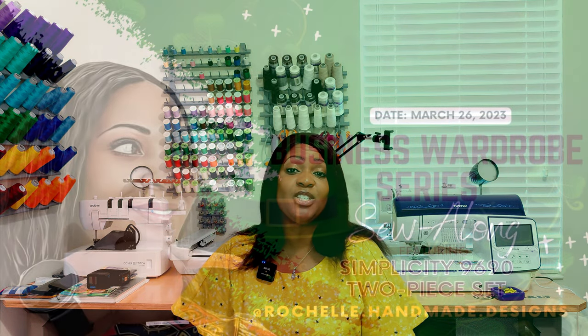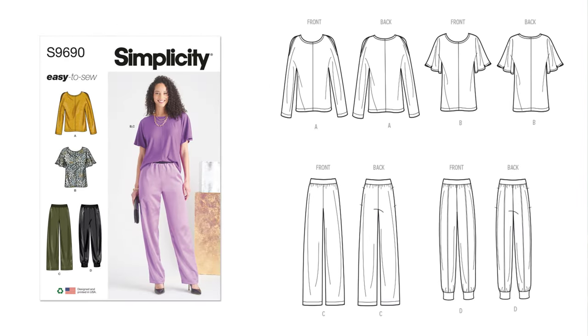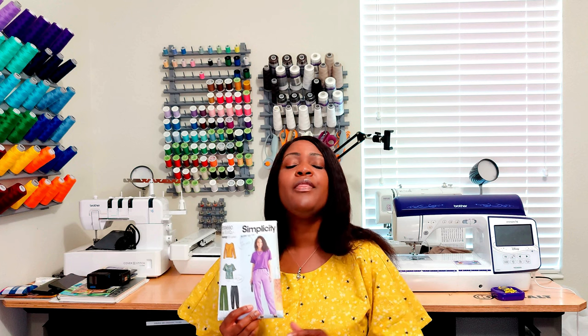This is the first business wardrobe series, and the pattern I chose is Simplicity 9690. I decided to do it because it's an easy-to-sew pattern that just came out in winter 2022 — about two or three months ago. I figured to go ahead and do this as the spring business wardrobe series, which is the first one out of four I will be doing this year. Let's get into the pattern description.